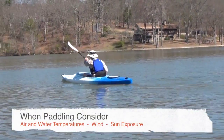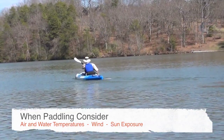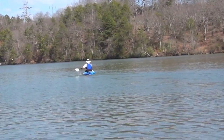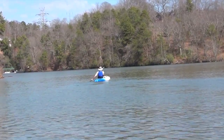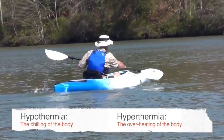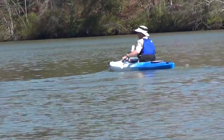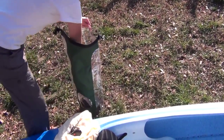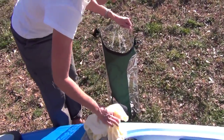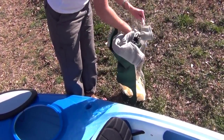When choosing what to wear while paddling, take into consideration air and water temperature, wind factor, and sun exposure. There are a lot of options and understanding the dangers of both hypothermia — the chilling of the body — and hyperthermia — the overheating of the body — are key to your safety and comfort on the water. Carrying some extra dry clothes and food in a secure dry bag is always a good plan, and don't forget about drinking water and sunscreen. These basics can help you enjoy your time on the water.